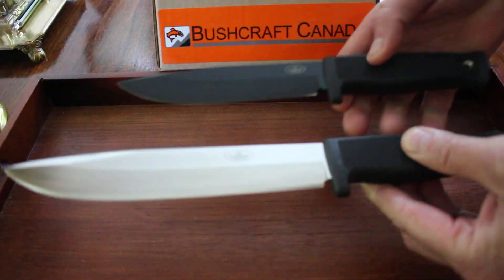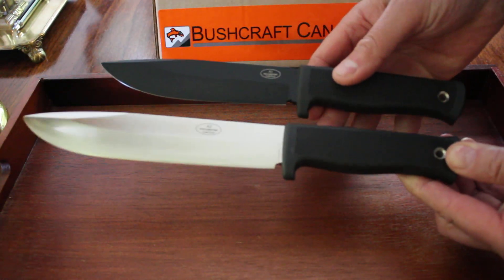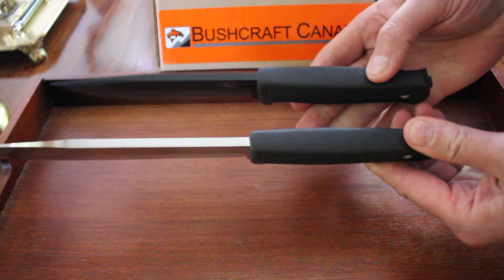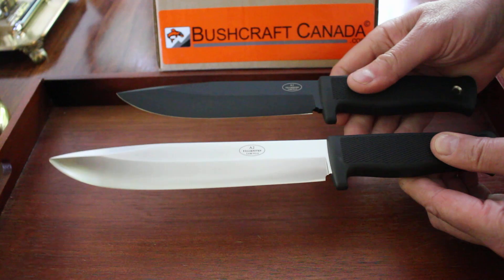I'll just show them side by side to give you some idea. The handles are very similar, and in terms of width I would say almost identical. The spine thickness is the same, but the blade length is quite a bit different.